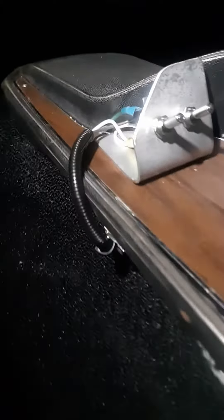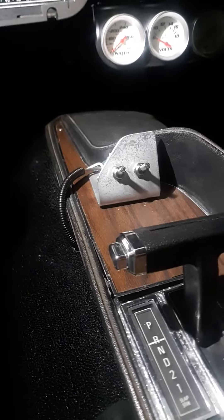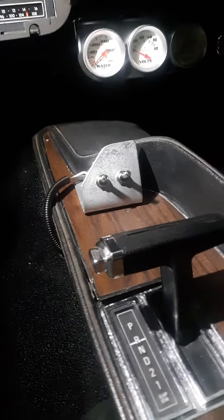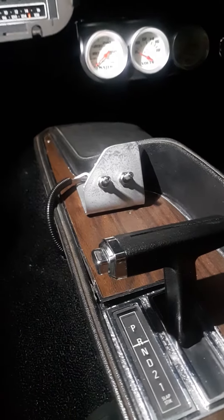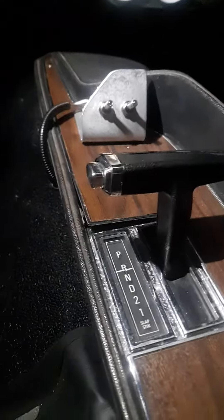Yeah, that doesn't look so pretty there, but maybe I'll figure something out. Maybe somebody sells a nice switch deal, but I gotta label them yet. The left one is the overdrive and the right one is the torque converter solenoid. The plate is still warped there.